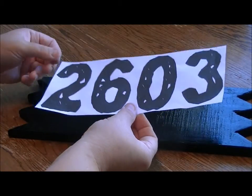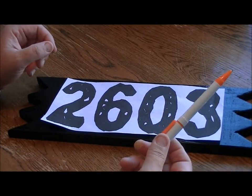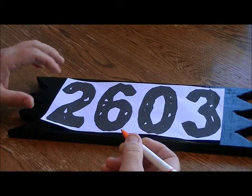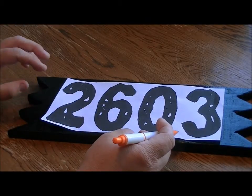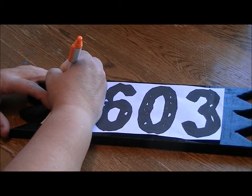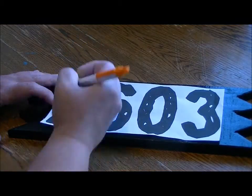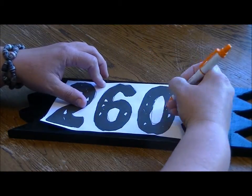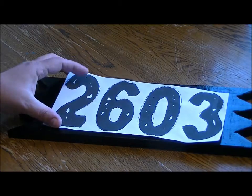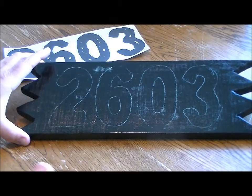Then I put the paper on top of my plaque where I want the numbers, and I take a pen — you can use a pencil, it doesn't even have to work, or even the handle of a paintbrush — and I outline all of my numbers to transfer the chalk. It's not perfect; I just needed something to give me a general outline. The chalk is now transferred onto the plaque, and now I know where I want to carve.